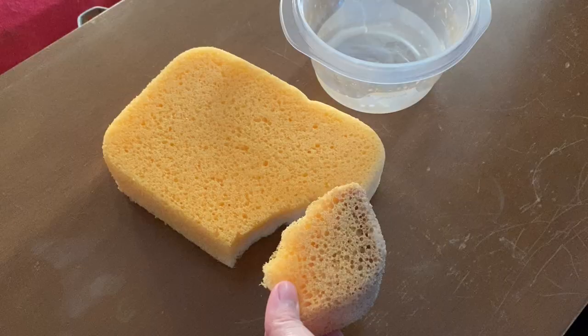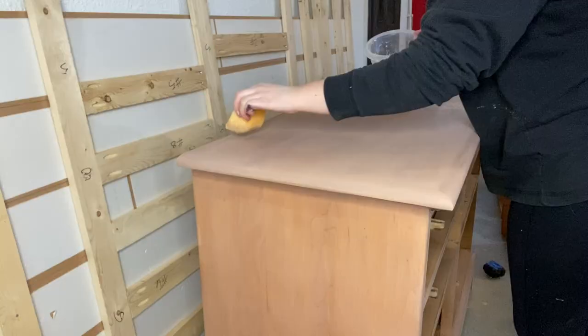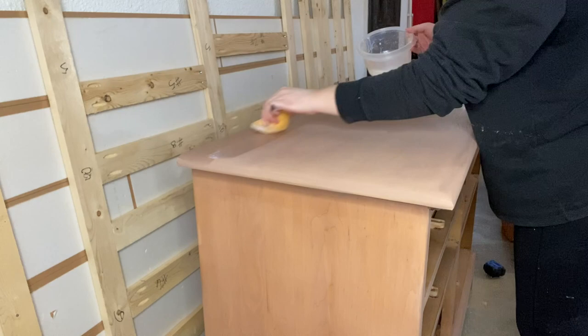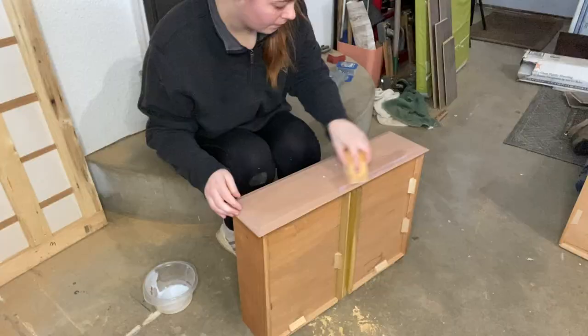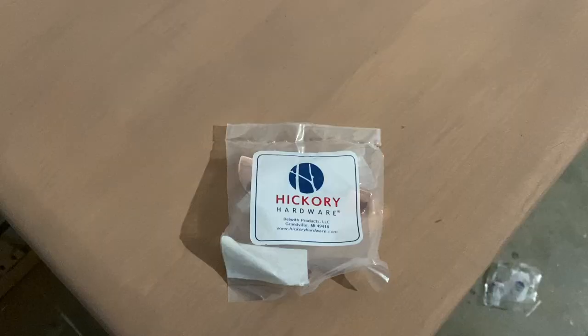One of the last things that needed to be done was putting on the top coat. I used my typical polyacrylic, but I used a new method to apply it. Instead of using a brush as I typically do, I used part of a sponge, and it gave the most flawless finish I think I've ever gotten. If you haven't tried applying poly this way, I highly recommend it. I used this poly on the entire dresser, both on the paint wash and the two bottom drawers where I had painted, to make sure the dresser was fully covered and had a great layer of protection.